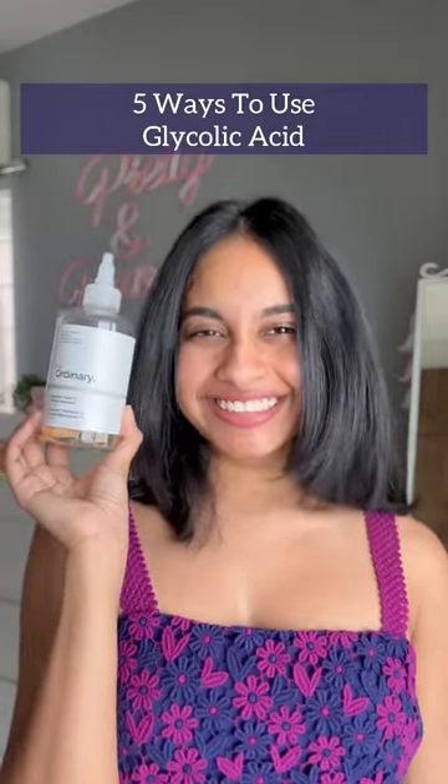5 ways to use glycolic acid. The first one is the conventional way: use 2-3 drops of glycolic acid and tap it on your face and neck as well. I personally love to use my hands and not cotton pads.